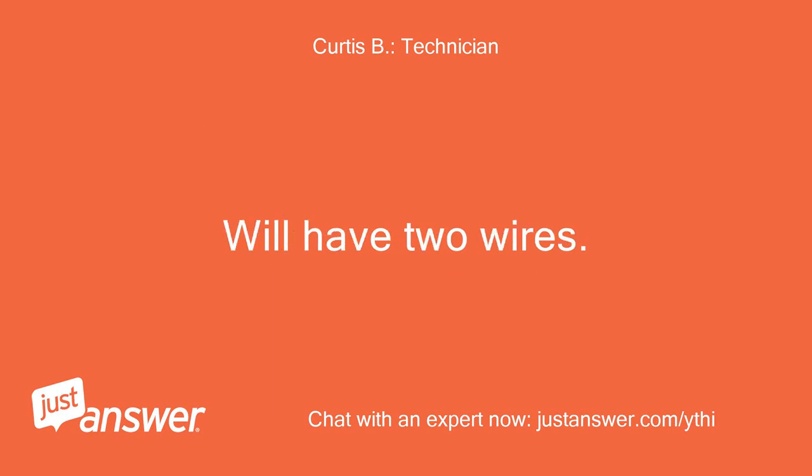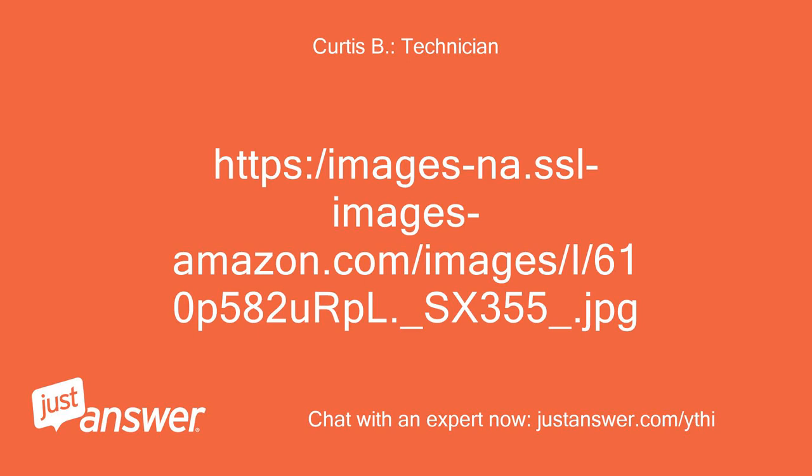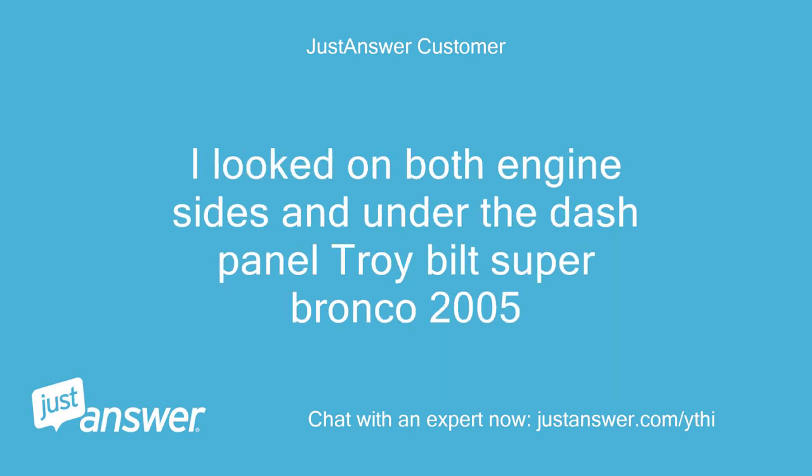It will have two wires. See picture below. I was aware of the pic — that is, I can't seem to locate it on the engine.